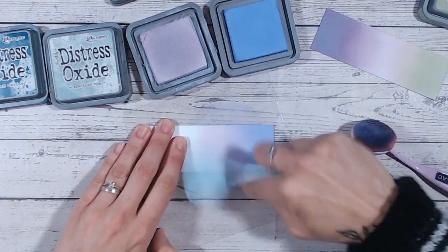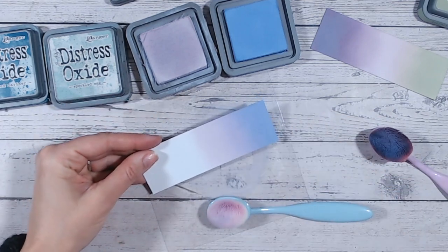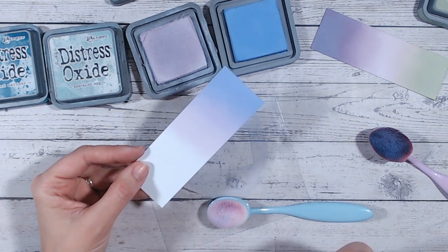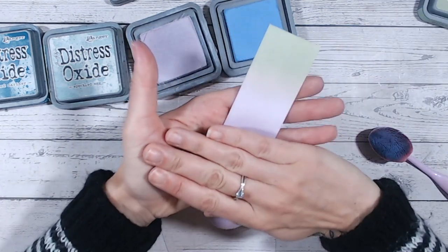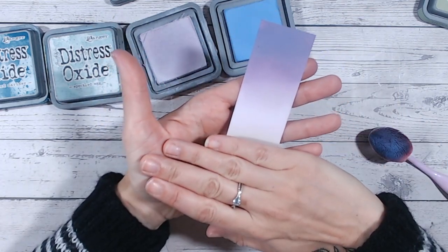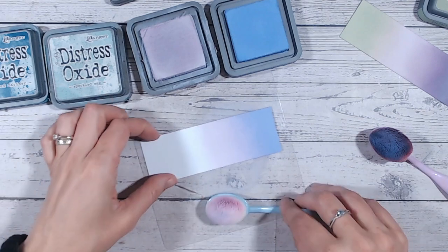I've switched to a new brush for Milled Lavender. If my old one doesn't improve after a good wash, I'll just replace it. So I've got Milled Lavender here and Shaded Lilac — look at those together. Remember, you don't have to use all the colors in a combination; if you love Milled Lavender and Bundled Sage together, or Dusty Concord and Milled Lavender, you can just use those. Milled Lavender and Shaded Lilac go together beautifully.